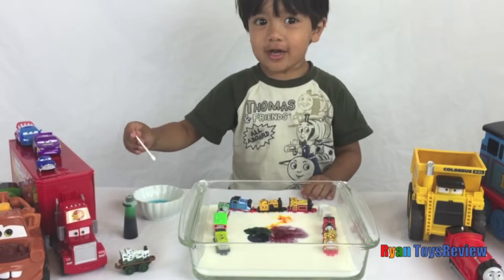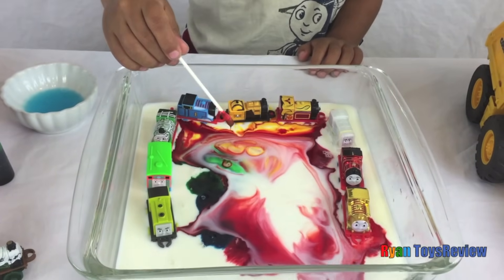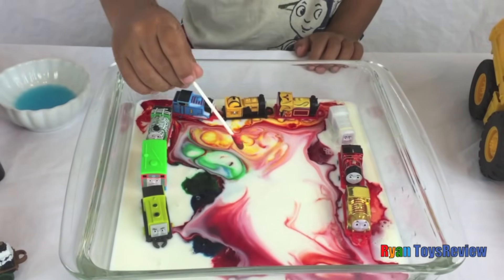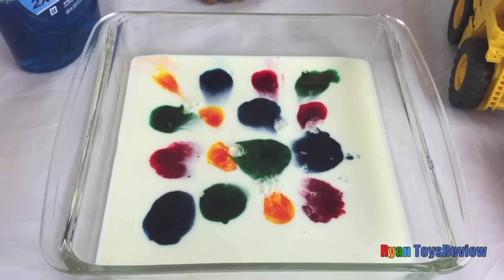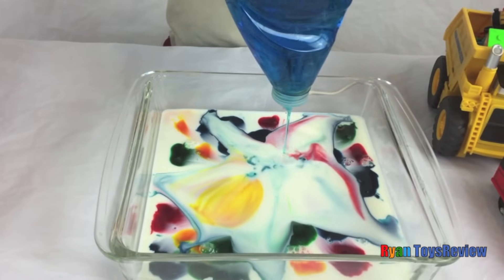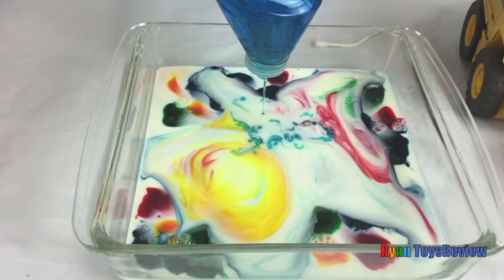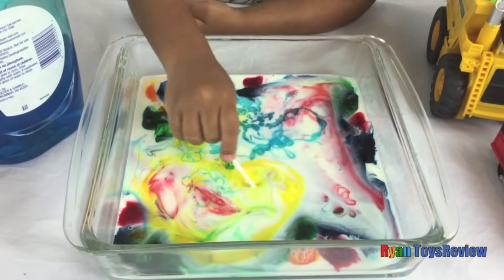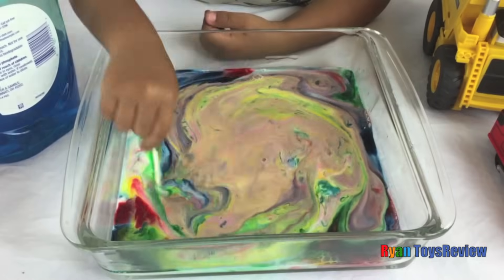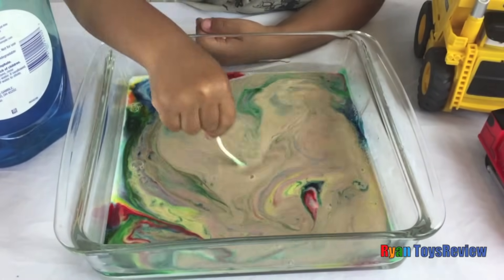Here comes the salt! Let's stir it for fun! It's turning brown now!